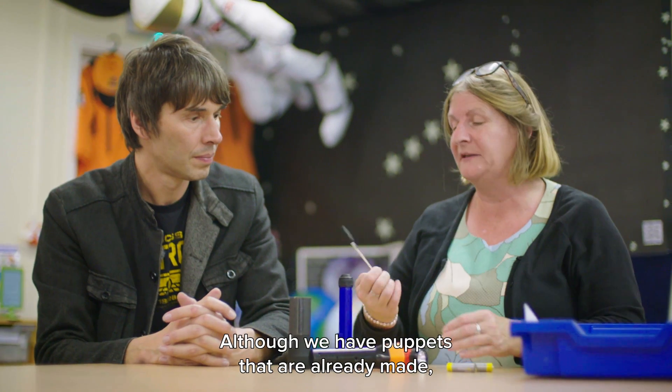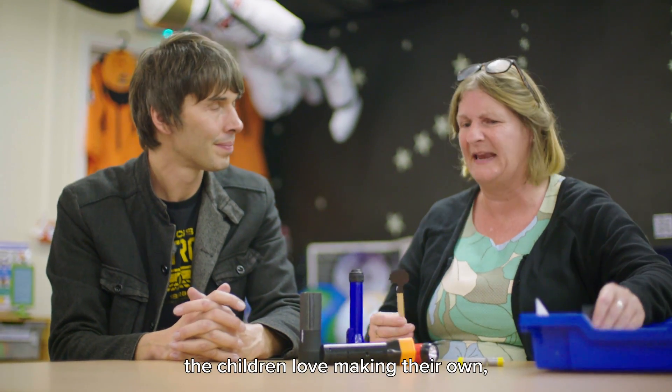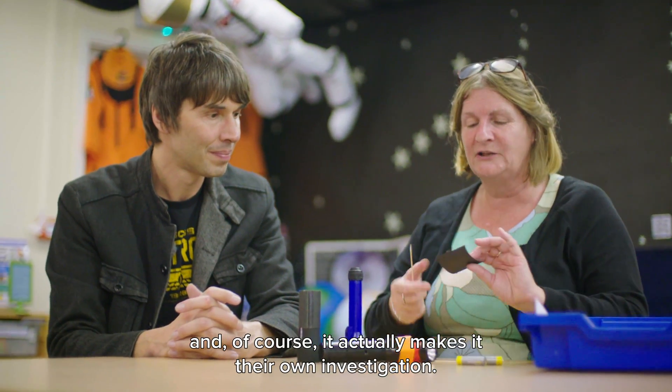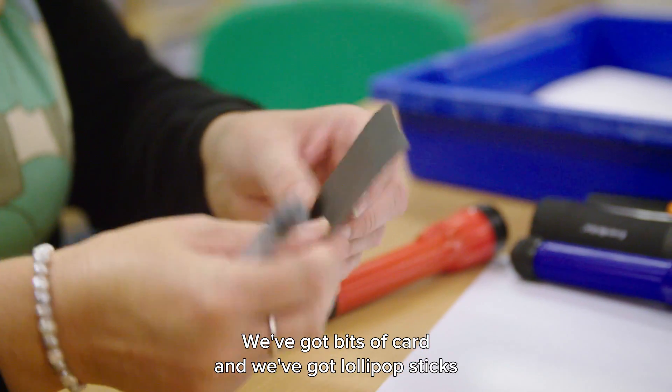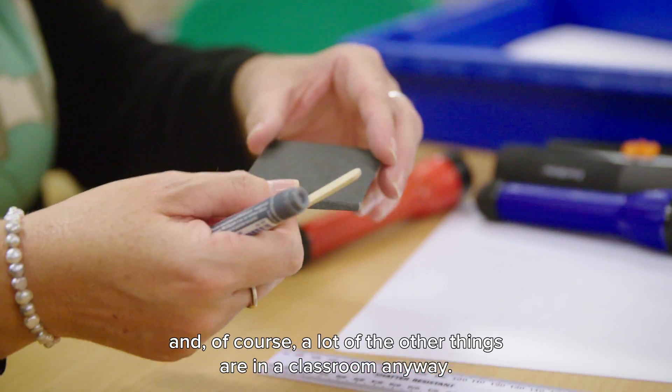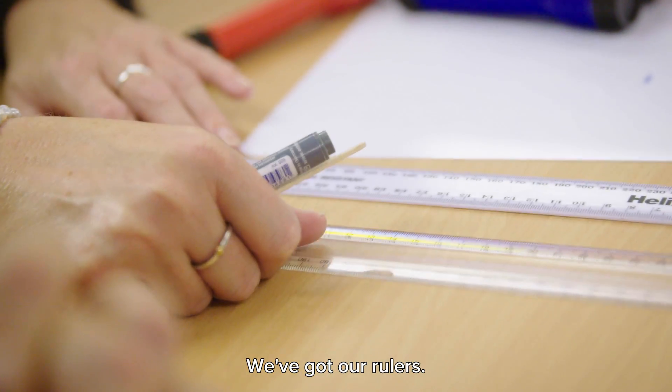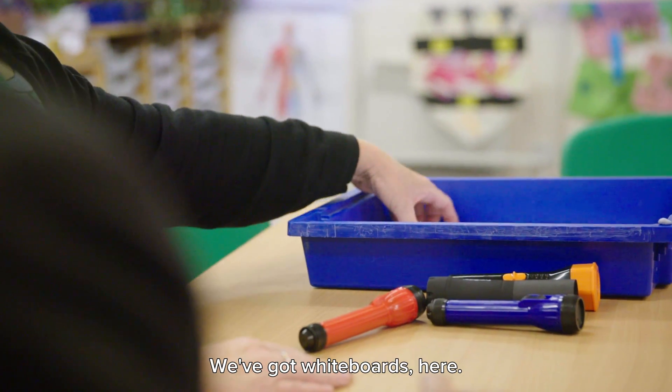Although we have puppets that are already made, the children love making their own, and of course it makes it their own investigation. So we've got bits of card and lollipop sticks. A lot of the other things are just in a classroom anyway — we've got our rulers and we've got whiteboards here.